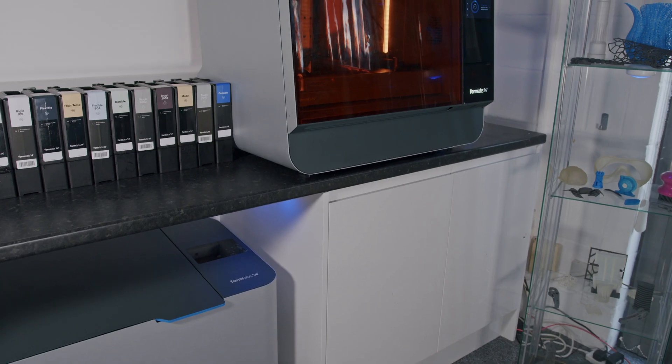Formlabs have also introduced the Form3BL, which is a large format dental and medical 3D printer that raises the bar for dependable high-production 3D printing. This machine can run every material in the Formlabs library, including specialist resins such as biocompatible and Dental Model CB.